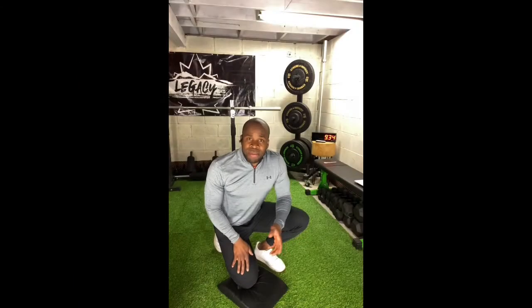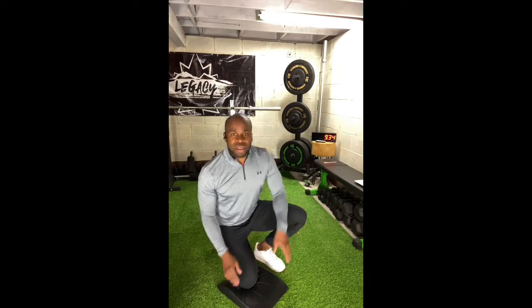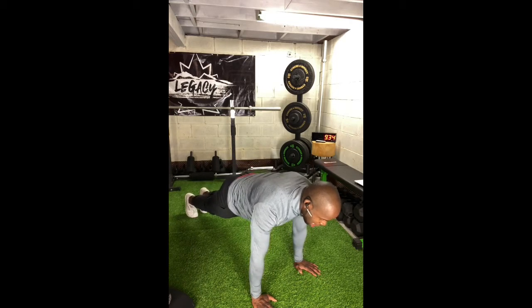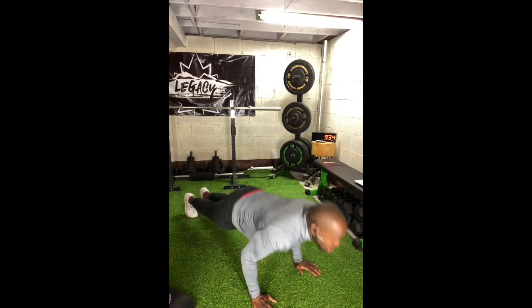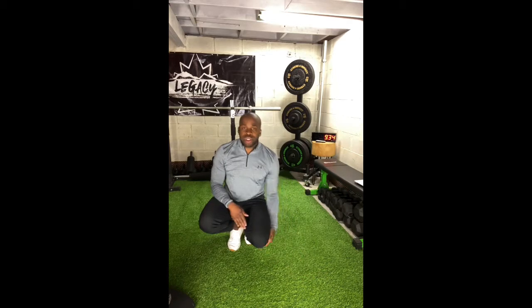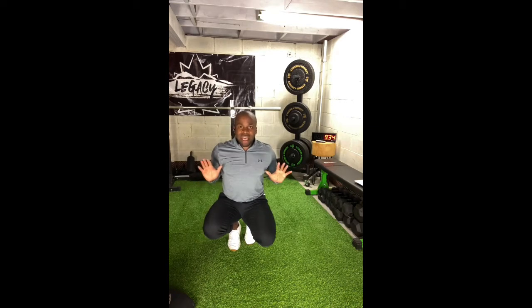We're doing this Tabata style — 20 seconds of work, 10 seconds of rest. With three movements and four rounds, you'll need 12 intervals. I'm going to show you the full plank position. Start in high plank, squeezing your glutes, arms at full extension, lower yourself down to the bottom and press back up. I'm looking for your chest to touch whatever surface you choose, then press away to a full lockout.